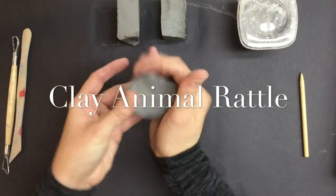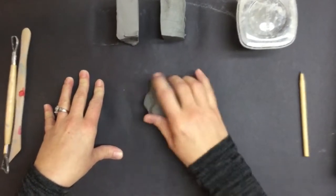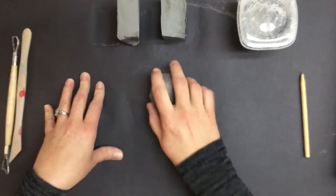The first thing we're going to do is our first pinch pot. We're going to take this clay and tap it so that we start getting it in a rounded shape. We want to work with that sphere first.